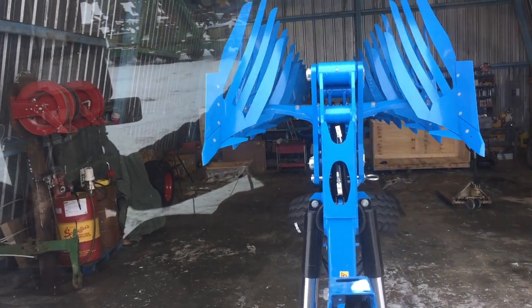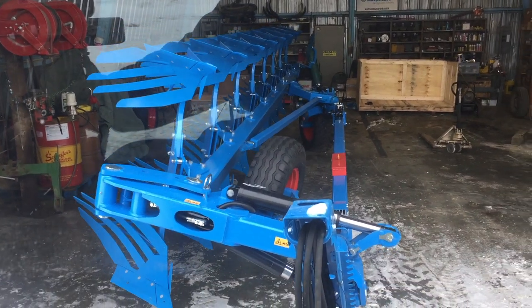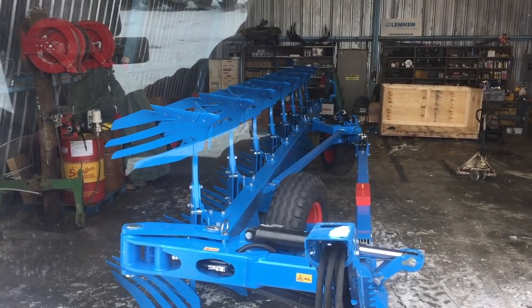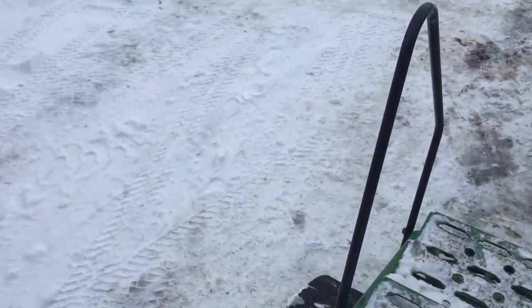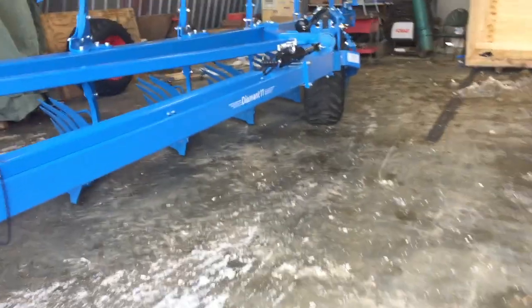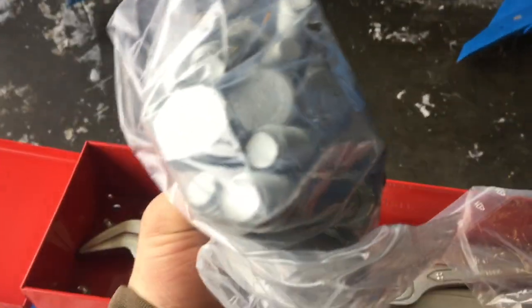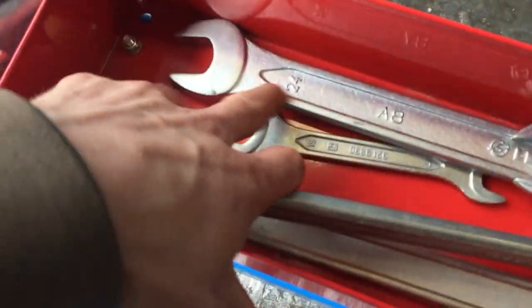Other than that, this plow is complete. The only thing we have to add is the coulters that are going to be riding in front of the plows themselves. It was supposed to come with them on, but there was kind of a miscommunication somewhere along the line and they just got missed — but we got them, we just had to add them in. Once we add them I'll show you how they go on. They're kind of easy — just the same thing, two bolts. All of this Lemkin stuff that we build and put together is awesome as far as going together; it's super easy. They even send you a package of extra shear bolts, and they send you different wrenches — some for the cylinders or pins — they give you a couple other wrenches that you will need for some of the shear bolts, to give you some extra hydraulic fittings as well.